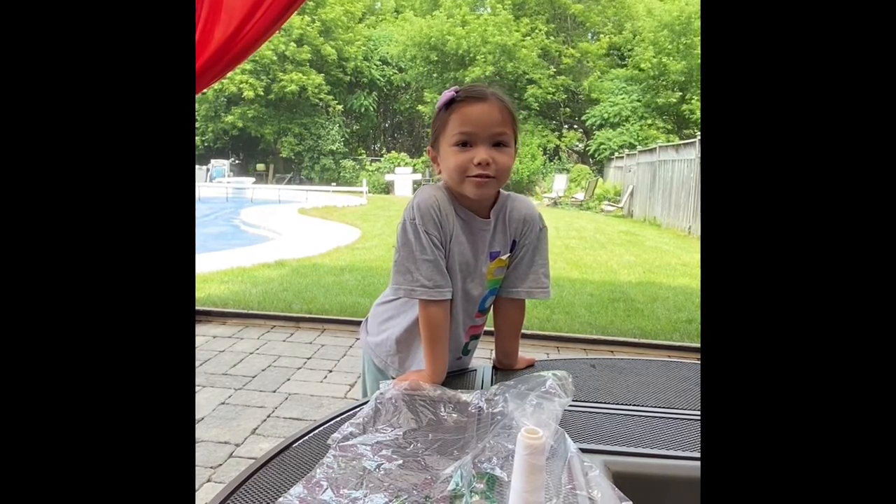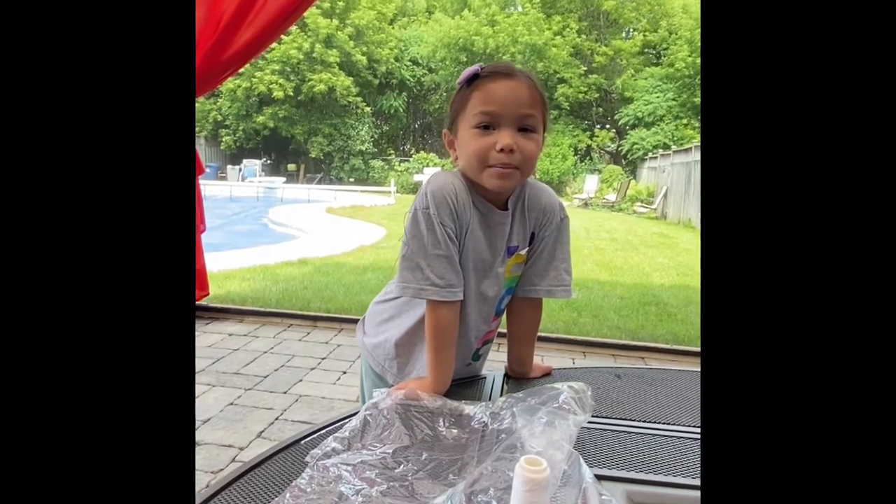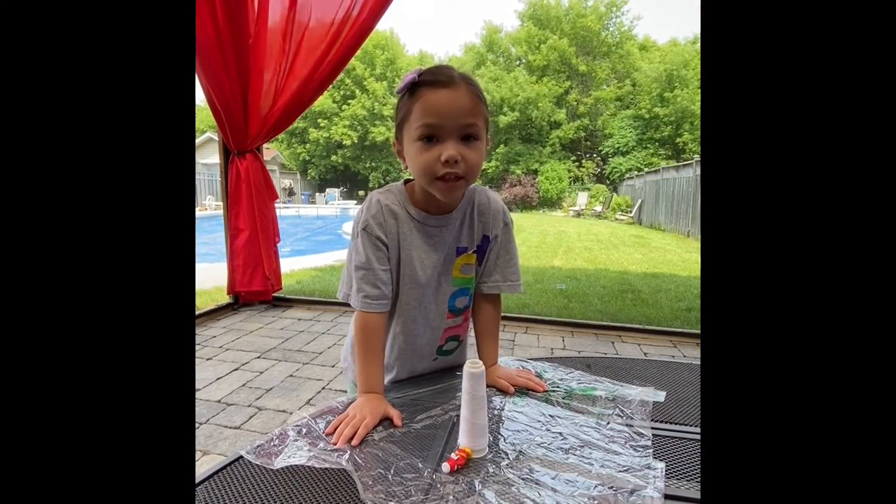The store activity is about problem solving. Today, we're going to make a parachute.